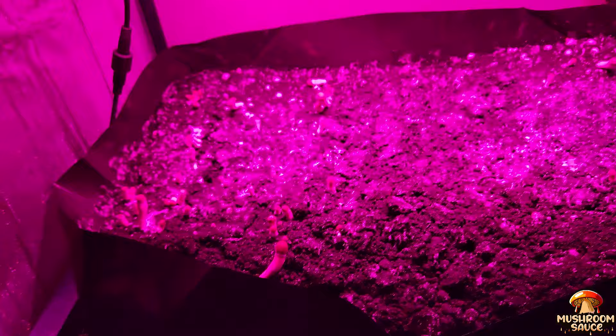As a quick refresher, I have two trays and two bags that I went spawn to bulk in, all at different times. I have my humidifier set at about 90 to 95% humidity with my temperature set at 75 degrees Fahrenheit — setting the perfect environment for fruiting to actually happen.